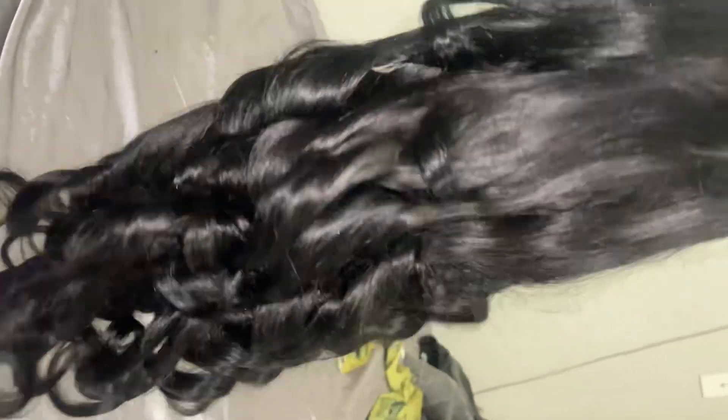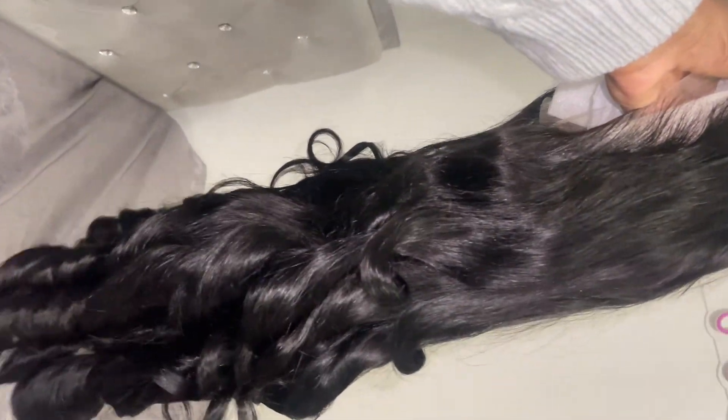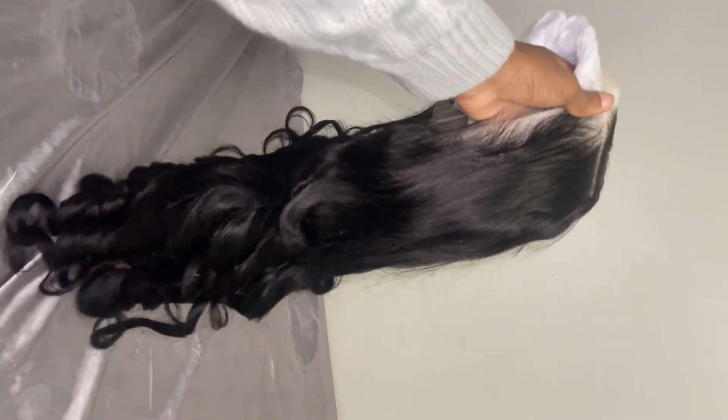Today we're going to be doing some really cute soft curls, and we're going to be using this unit from Asteria Hair. Shout out to Asteria. This is a 13 by 4, 24-inch body wave unit, HD lace. As you guys can see, it came prepped and ready to wear. The knots were already bleached and the hair was already curled.